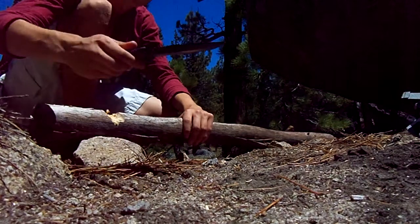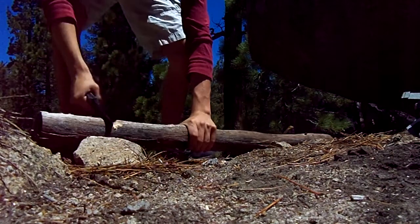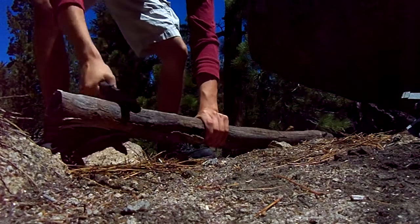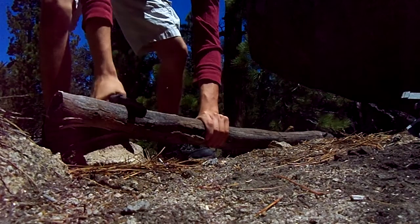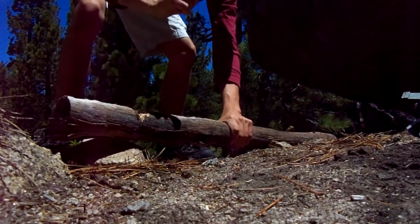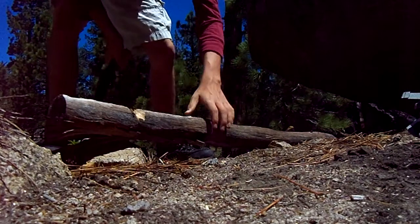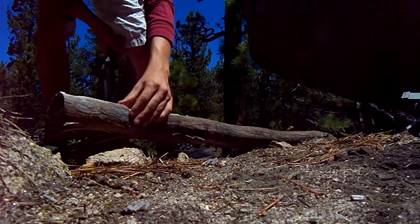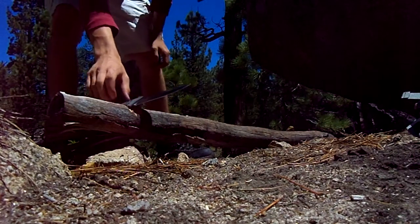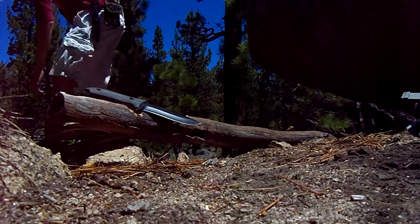It gets a good quarter-inch blade. It's thick, so it's got a lot of weight. There's the chopping — takes a few good chunks off. Great knife — it's got the micarta handles and blade grip.